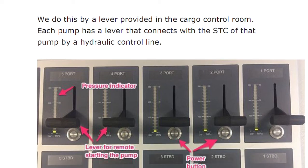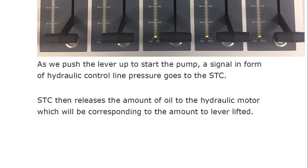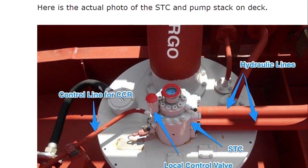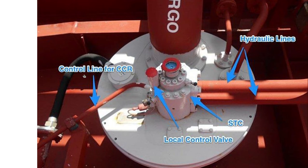Operation of the STC can also be controlled from the cargo control room (CCR). There is a lever provided in the CCR for each pump, which connects to the STC of that pump via a hydraulic control line. Pushing the lever up starts the pump — a signal in the form of hydraulic control line pressure goes to the STC, and the STC then releases an amount of oil to the hydraulic motor corresponding proportionally to the amount the lever is lifted. This is the actual setup on deck, with the ground line going to the CCR and the local control valve spool piece for speed control.